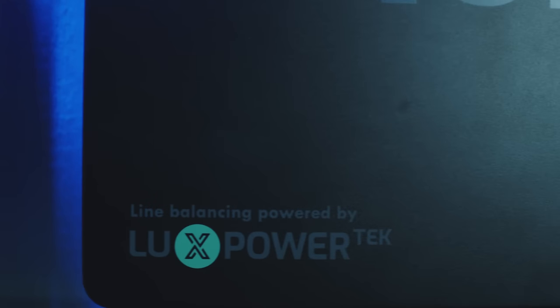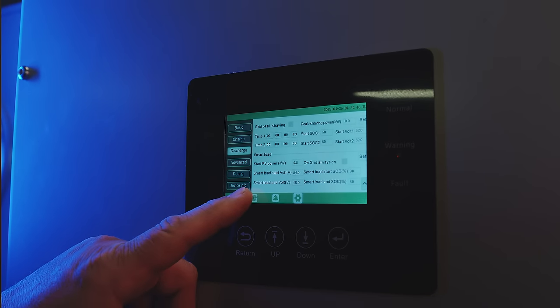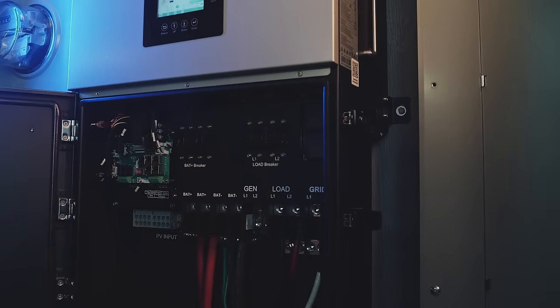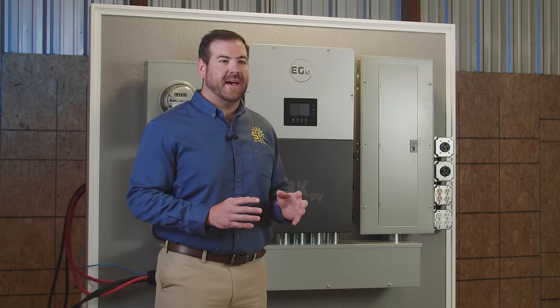EG4 has teamed up with LUX PowerTech to develop an all-in-one inverter with powerful capabilities. Introducing the 18K PV. The 18K PV offers line balancing up to 8,000 watts on a single 120-volt leg.